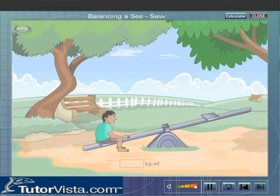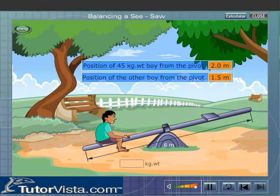Now balance the 6-meter long seesaw pivoted at its center, if a boy weighing 45 kg is positioned 2 meters from the pivot. Choose the boy he should play with to balance the seesaw by keying in the weight in the space provided.